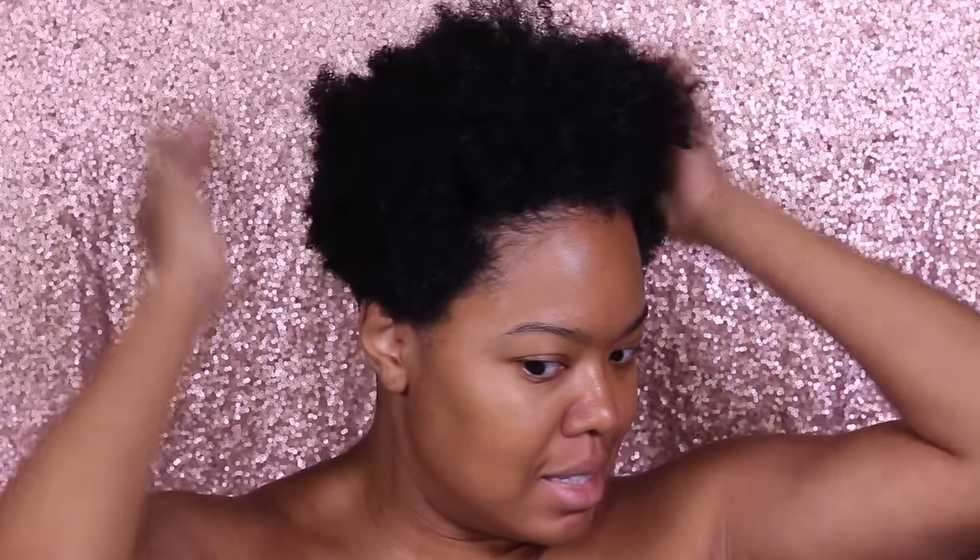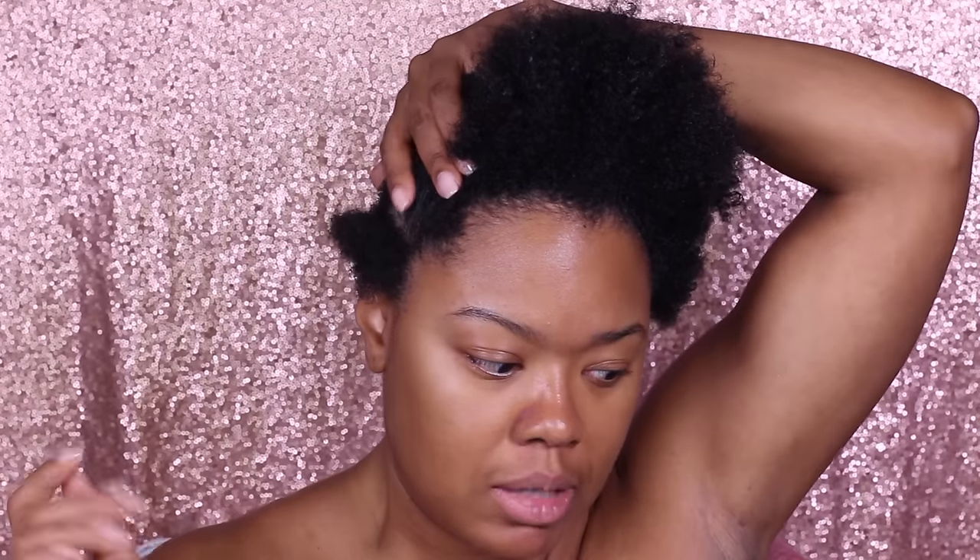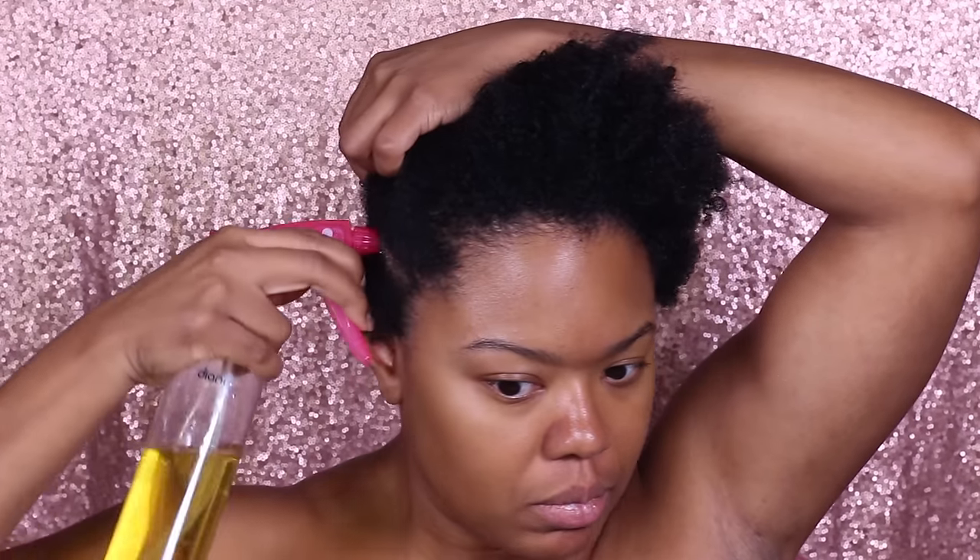Alright guys, let's get this look started. I'm going to take off this towel - my hair is t-shirt dried and as you can see my hair has grown quite a bit, it's a full-fledged fro. I'm going to go in with some oil, my moisture repair elixir, and just saturate my scalp. I'm thinking I may use a leave-in as well, but we'll see.